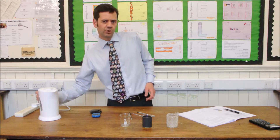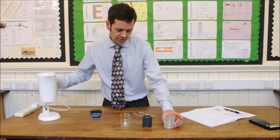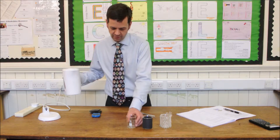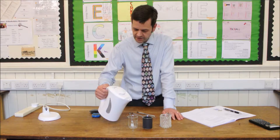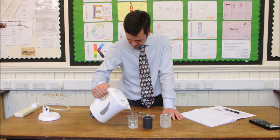Use the kettle — freshly boiled — and pour the same quantity of water into each of these. You can see the measurement marks from the inside of the beaker, just take care with this. We've gone for 100ml beakers and we're filling them up to the 80ml mark.